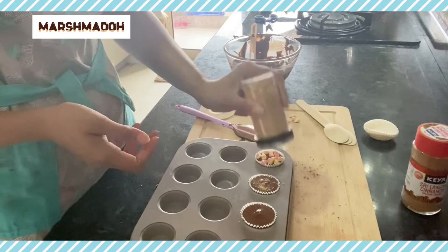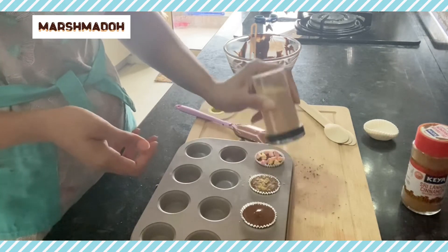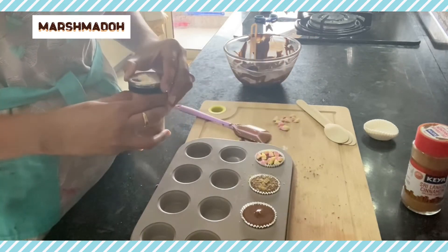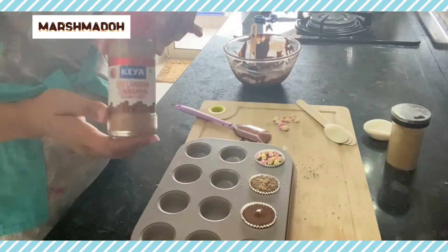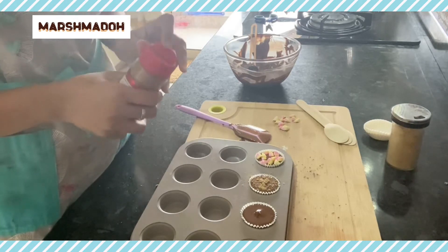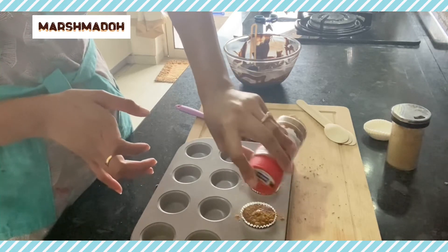This is absolutely optional — if you don't like ginger or cinnamon you can skip it. I personally like both of these spices. That's cinnamon which I am sprinkling now — that's my top favorite.